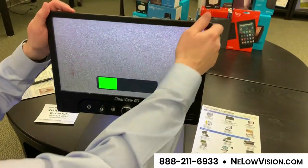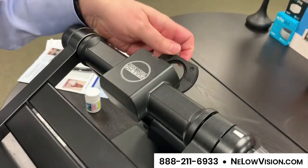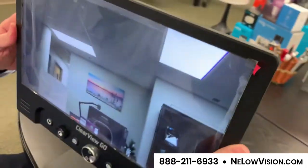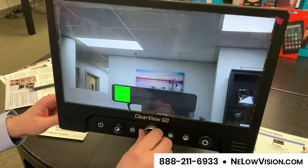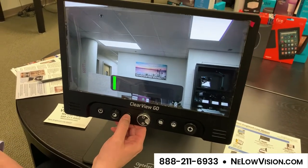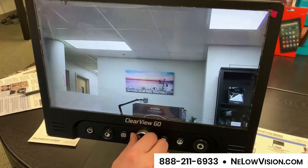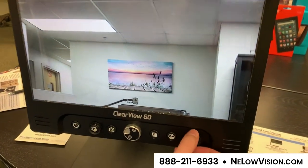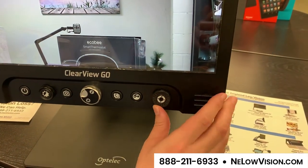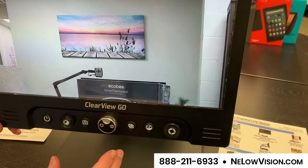In the back of the device is a camera that we can twist. We twist that, and we can open up the lens on that camera. Now we can view something at a distance — I can either zoom in on it at a distance or leave it zoomed out. I can snap a photograph with this button here. Once I snap my photograph I can zoom in on it and navigate around — left, right, up, and down — and keep zooming in while keeping that in the center.